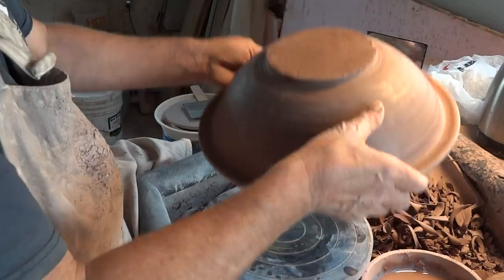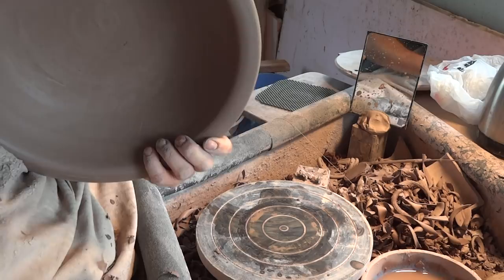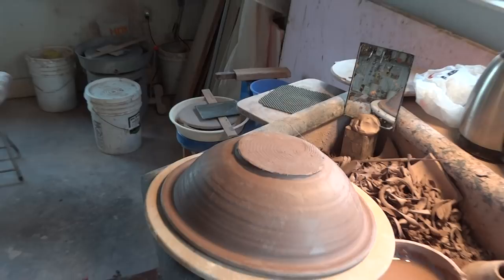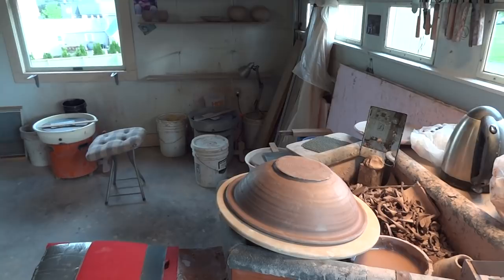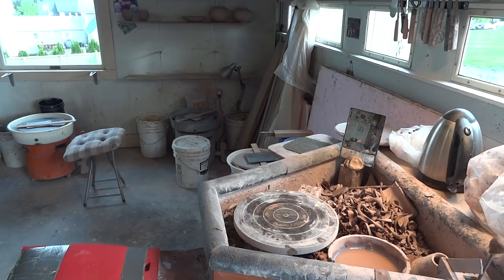I think it's looking fine actually. Now I've got to get this upside down to trim this foot. I need something wider, hence I'm going to use this wider bat. But I've got a problem - the bat is bigger than the wheel tray will allow. Let's pull back the camera and see if we can figure out how to sort that problem out.